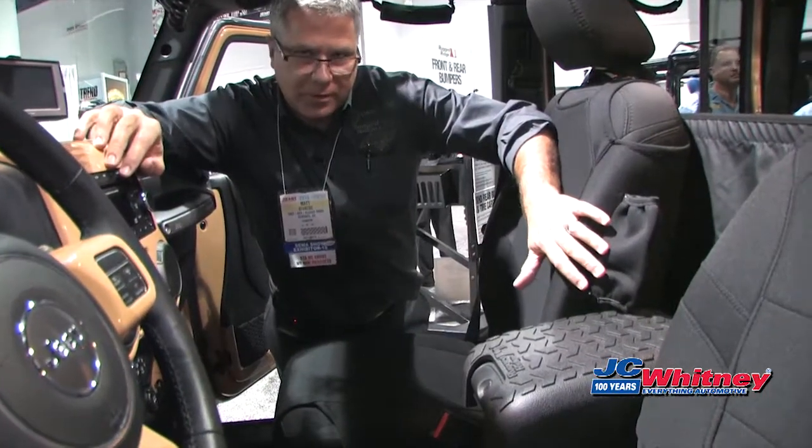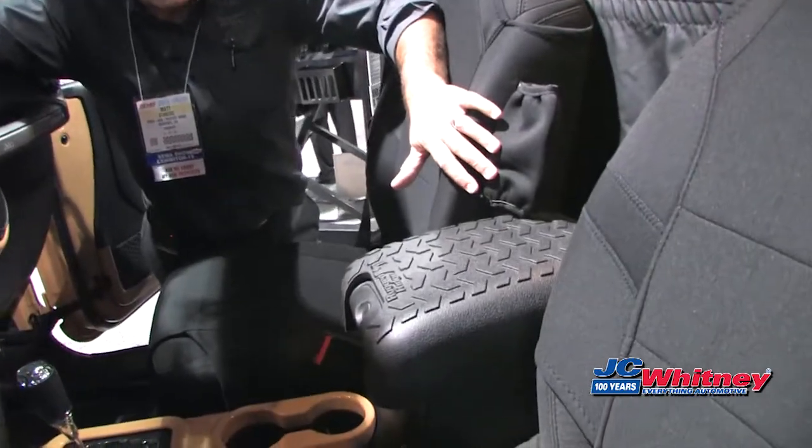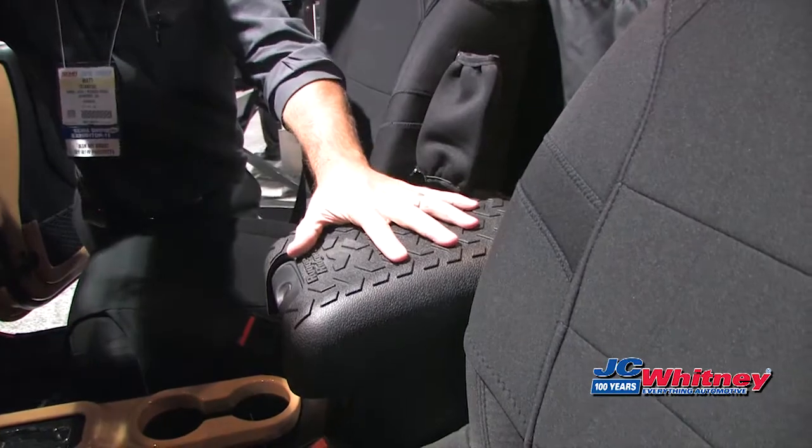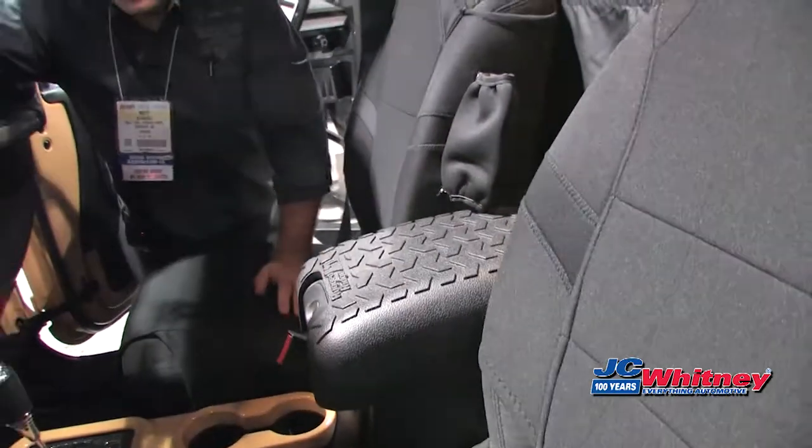Here we show our console cover installed on our 2015 Jeep Wrangler, so you can see it has a nice rugged appearance and provides a lot of protection to the interior of your vehicle.